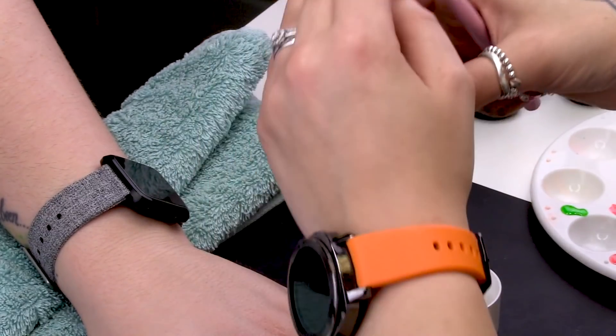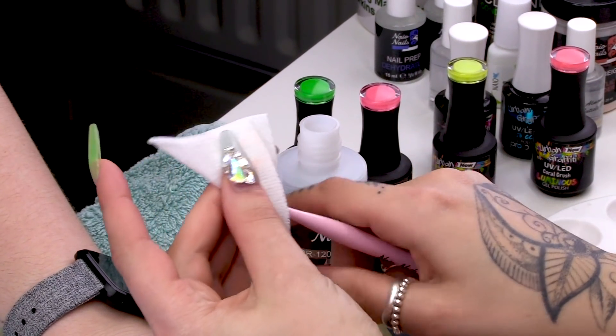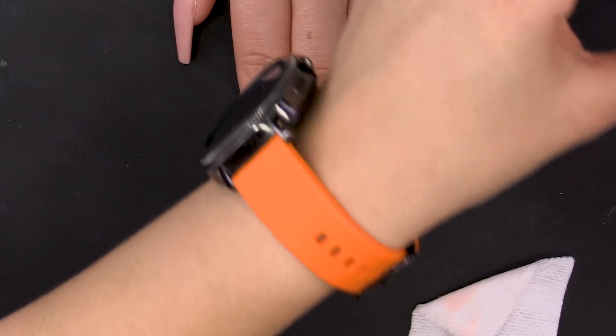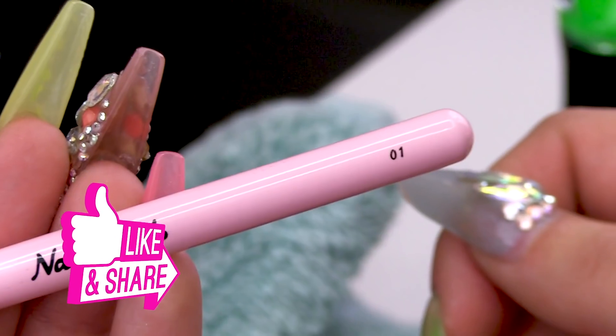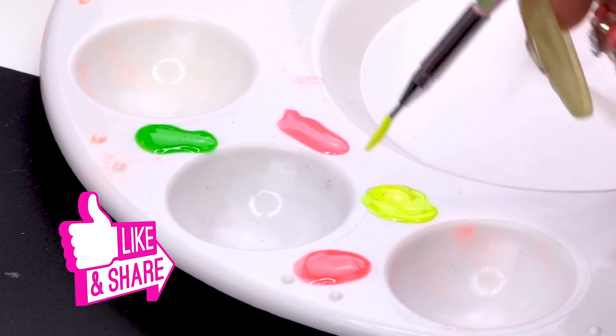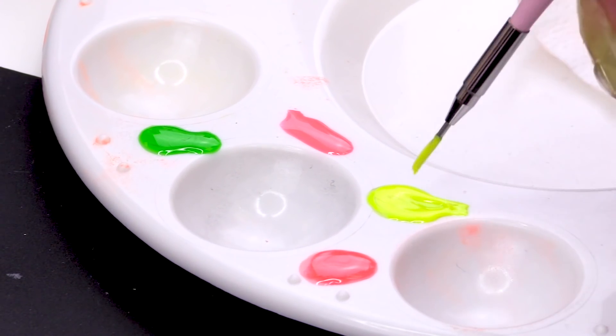Using the Naio Nails Gel Residue Wipe-off Solution on a lint-free wipe I'm going to clean off my brush before I start. Make sure it is nice and clean. I'm going to use the Naio Nails 01 brush and start with Hazard Bright Yellow. Load a bit onto my brush.